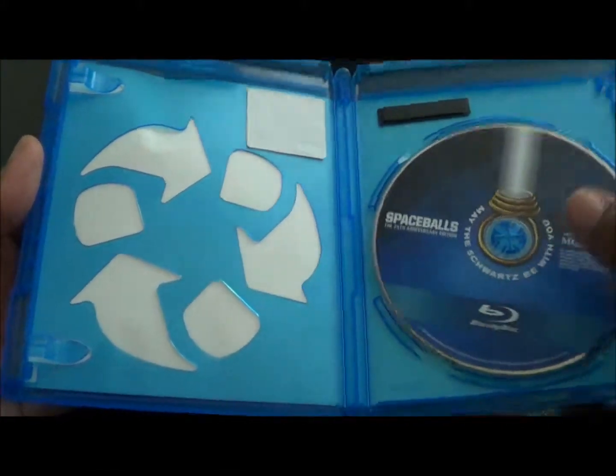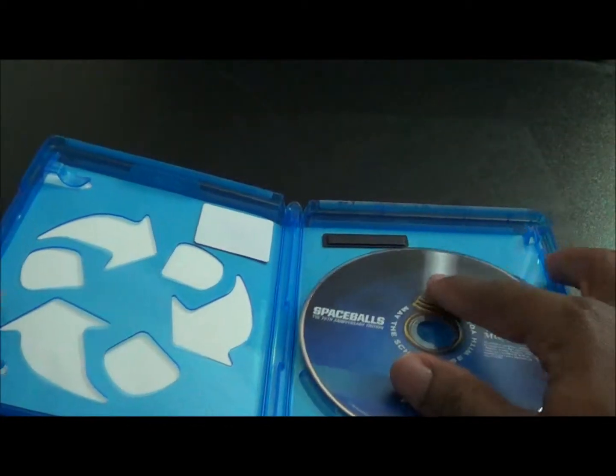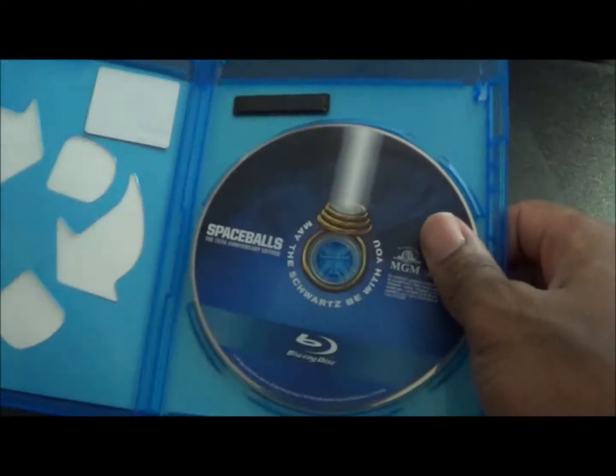As you can see it is an eco case — gotta get that taken care of. There you can see the disc.